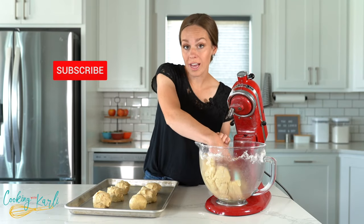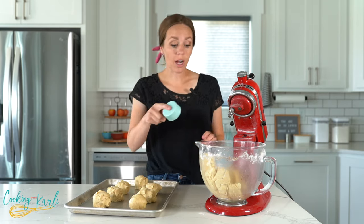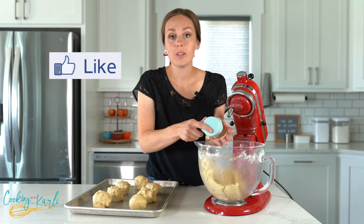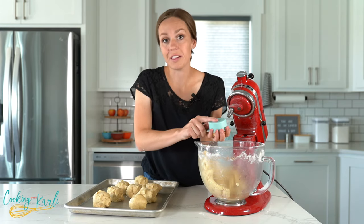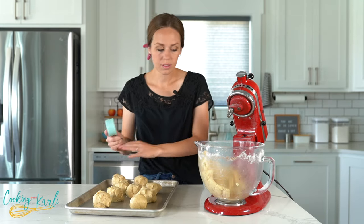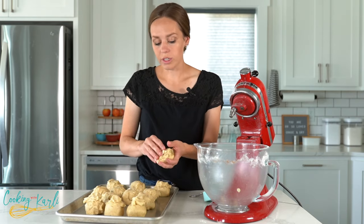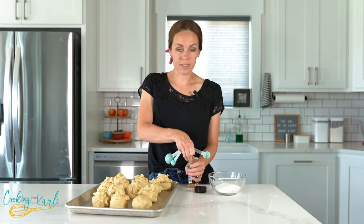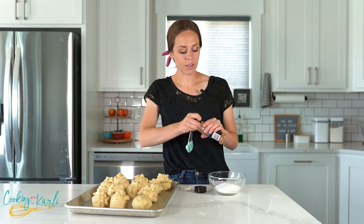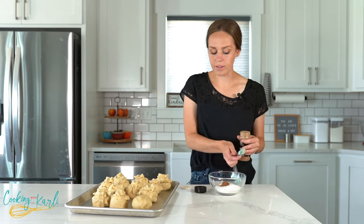If you're a fan of cookies, go ahead and subscribe to the channel — I've got a lot of cookie recipes already and a lot more coming. We want to make 12 cookies here, so I'm just going to add a little bit to each dough ball to make them about the same size. Now I'm mixing up the cinnamon and sugar — just a half cup of sugar with a little bit of cinnamon — that we'll roll these cookies in.